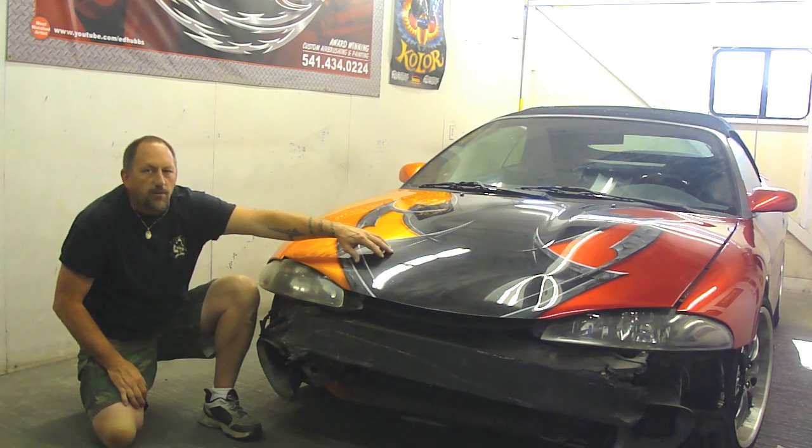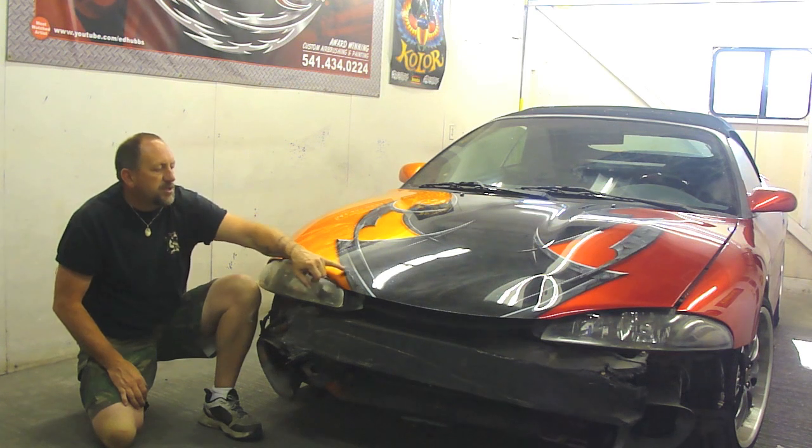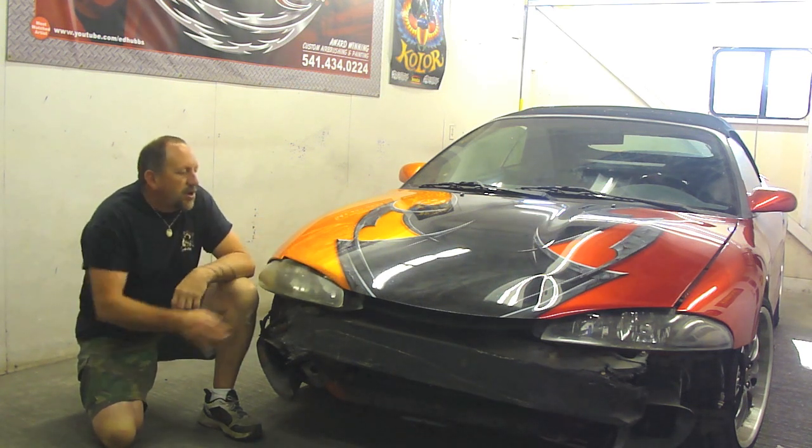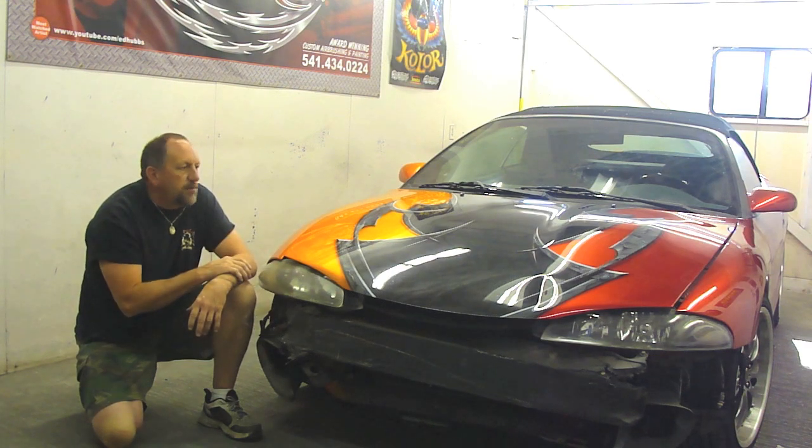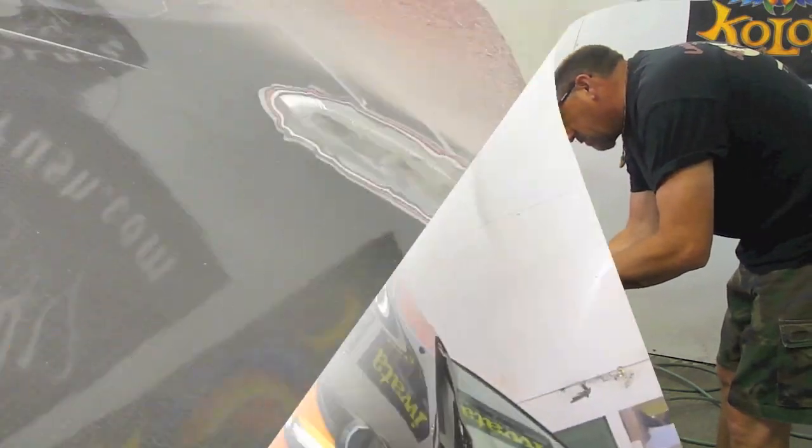There's a technique I use that I'll show you in the video. We also have to repair the carbon fiber that I airbrushed on — this is not real carbon fiber, I airbrushed it to look like it. And then we've got some concrete tribal designs that I'm going to match up and show you how to make it look like it's never been done.